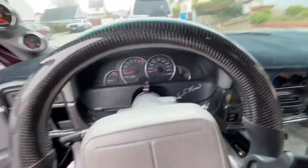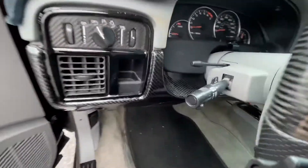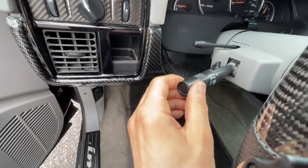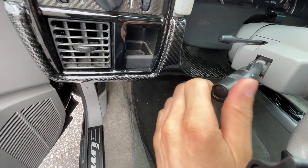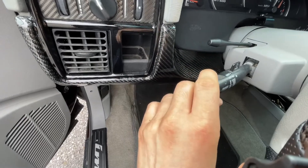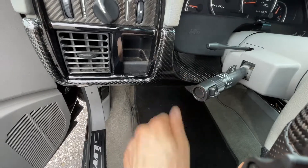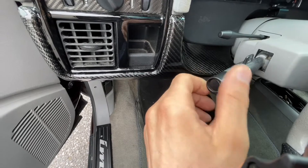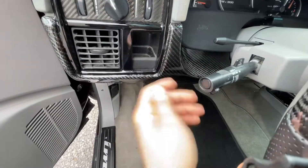Hey guys, I'm back with another video. Today's video is gonna be something hopefully simple. What ended up happening was my wiper stopped working. If I try to do the small increments to just turn on the wipers it doesn't do it. However if I go to normal wiper mode it actually works, but the little mechanism inside stopped working when I do the mist spray kind of thing.